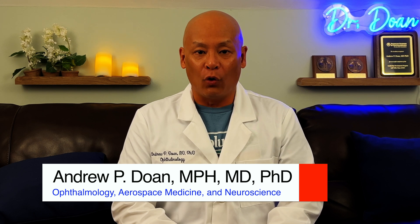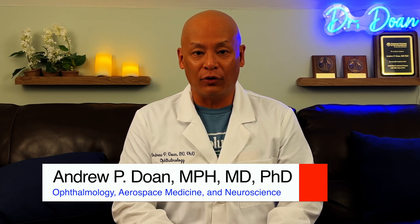Hello, my name is Dr. Andrew Doan and today I'm going to show you how to test the connectivity of your earthing product and also how to measure your body voltage. Ready? Let's get started.